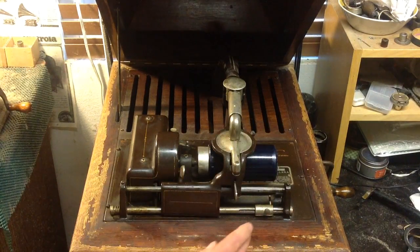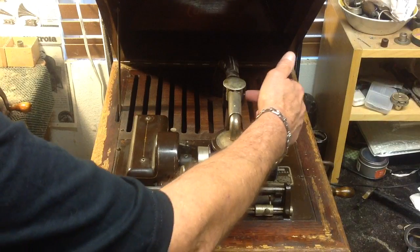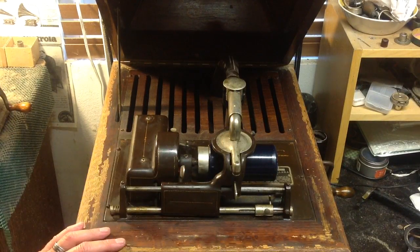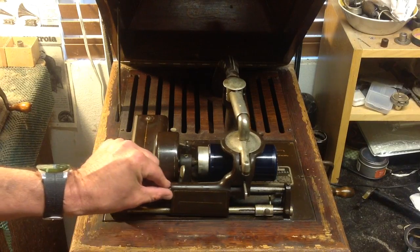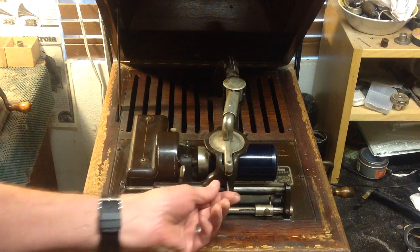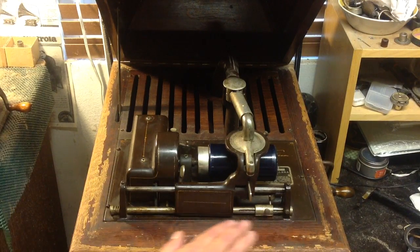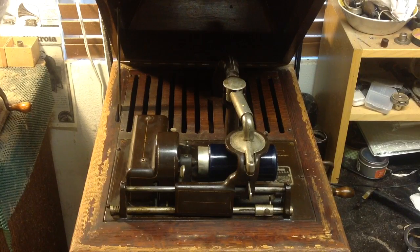But other than that, other than this missing thumb screw, it is now complete and fully functional. I'm having a lot of fun playing with this. I've never had a chance to play with a 5. These are fairly rare machines — they were built just about the time of the fire that destroyed Edison's factory.